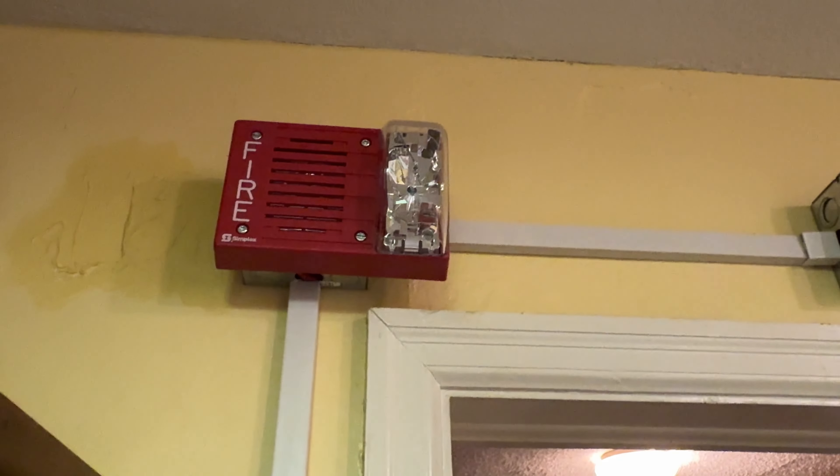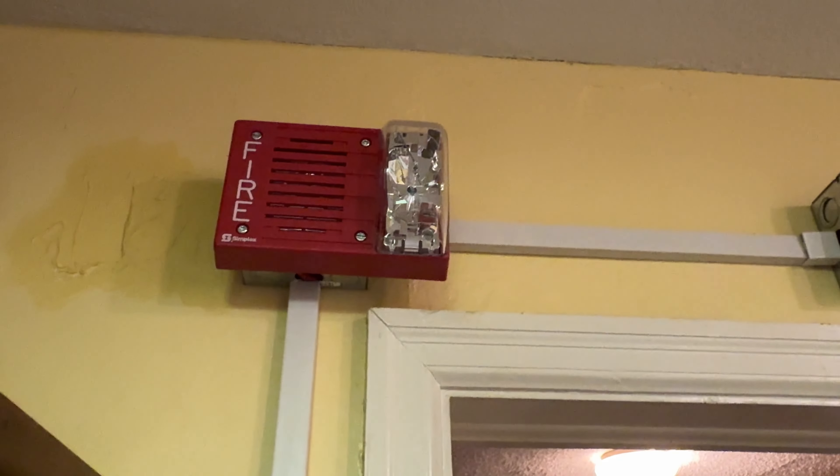I'm not kidding you whenever I say those alarms are loud, especially that true alert. The 9219 is not all that loud — I guess it's just easier on your ears or whatever. The strobe on this is also quite a bit dimmer — I think it's only 15 candela as opposed to 110 that the true alert was.